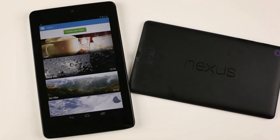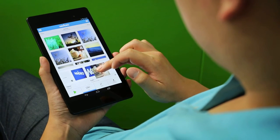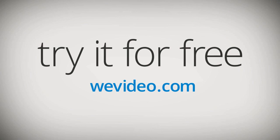Nexus tablets are great for creating videos. Create your own with our WeVideo app. Download it for free on the Google Play Store.